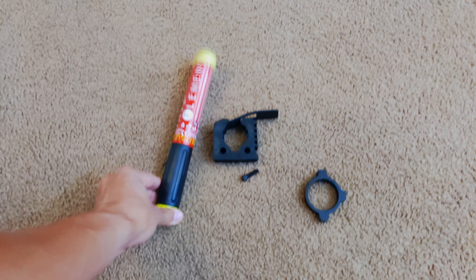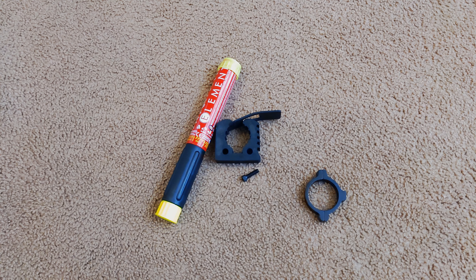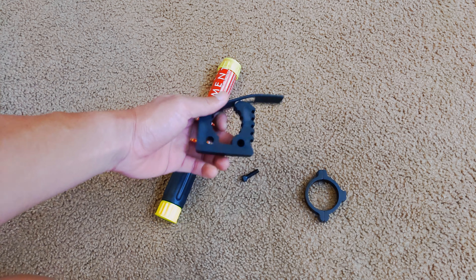These fire extinguishers are E50s, which last for 50 seconds. I'm trying to figure out a way to mount them to the car. Element makes seat mounts and a roll bar mount, but they're very expensive — like 80 bucks — and I just don't think that's worth it.